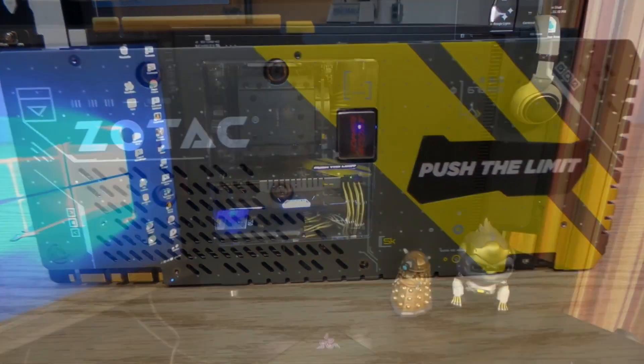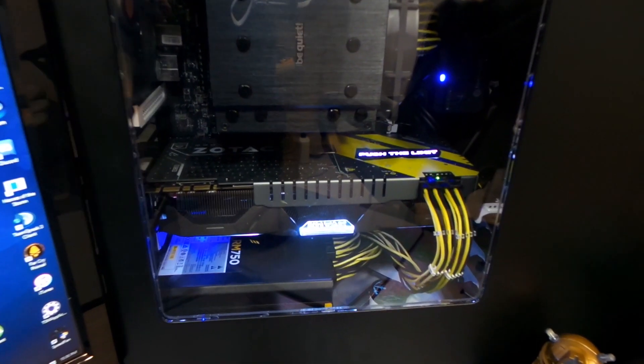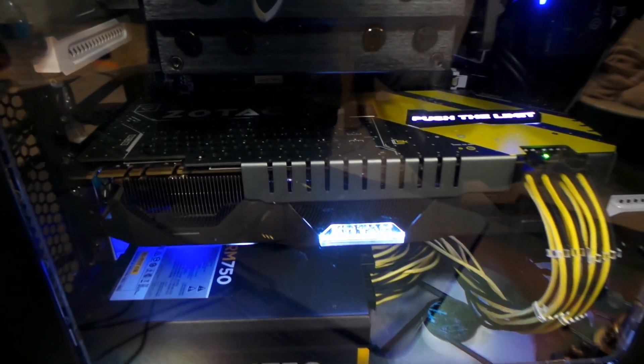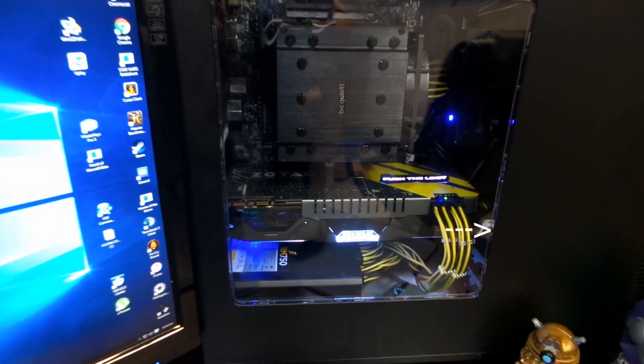Since this card is so big, I put it in the second slot because I didn't want it to be too close to my CPU cooler. You can also see I put a small white bracket to hold the right side of the card because it was sagging quite a bit, and I didn't really feel comfortable with it being that way.